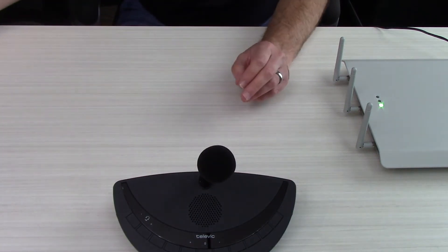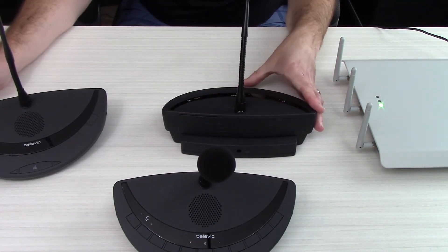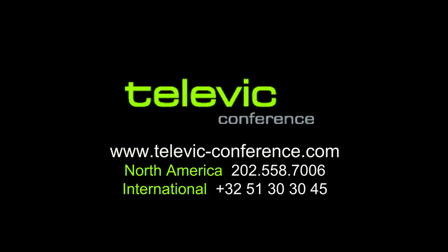Simply repeat this process for as many units as you'd like to have in the conference, going around one by one and pushing the buttons to sync them in. As soon as you're done with that, you're ready to conference. For more information, please visit www.televic-conference.com. Thanks.